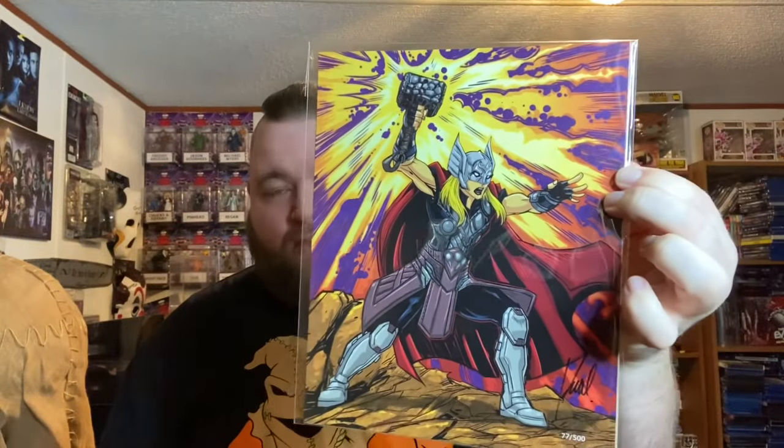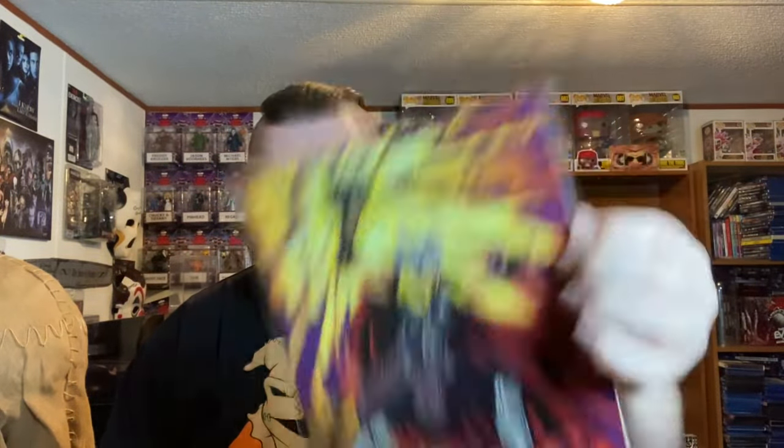I don't think they've given a number of how many cards you had to send in. I'm going to be able to use these promo first series cards because I don't need them. But let's check out and see what we've got. All right — it's our art piece. Our art piece is Jane Foster, The Mighty Thor.